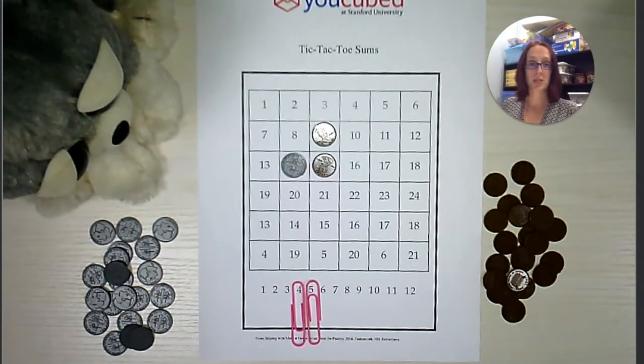Now I have two in a row. I just need two more. I'm going to go ahead and play off this game to see who is the winner.